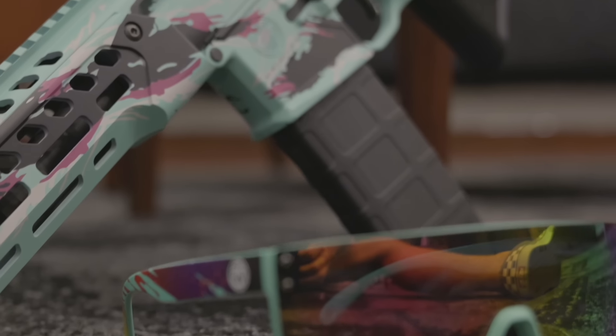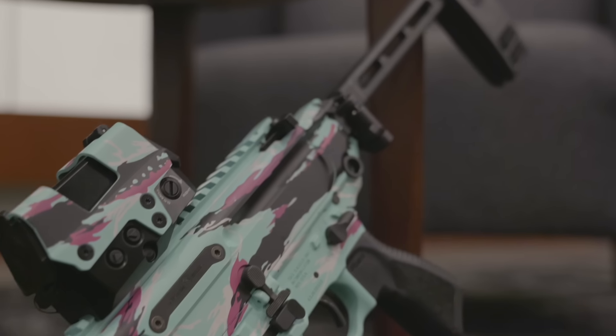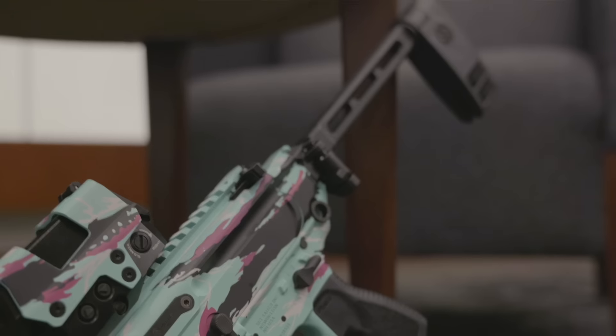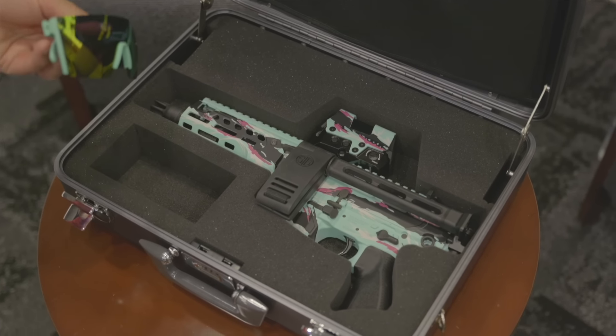It's 300 Blackout, comes with three magazines, and of course each gun comes with a set of these Heatwave glasses that match the finish pretty well. They look fresh — especially on you. These were a big deal back in the day; they didn't call them heat waves, but this is what they look like.